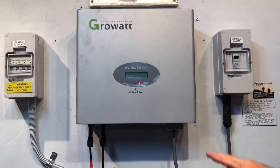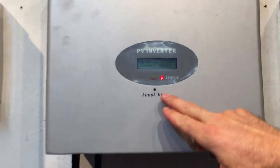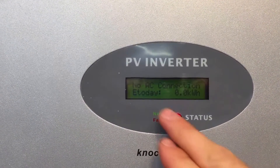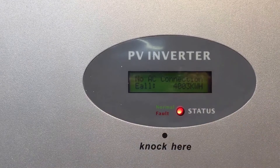Here we have a GrowWatt inverter and you can see we've got a red fault light here, and on the screen it's coming up with 'no AC connection.'